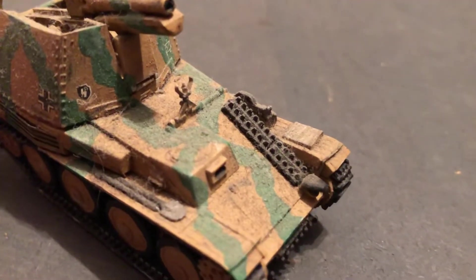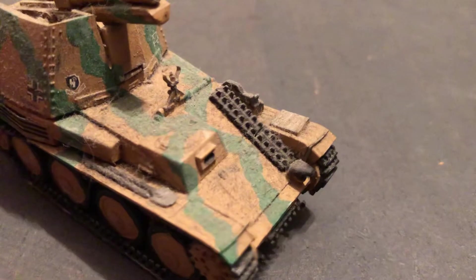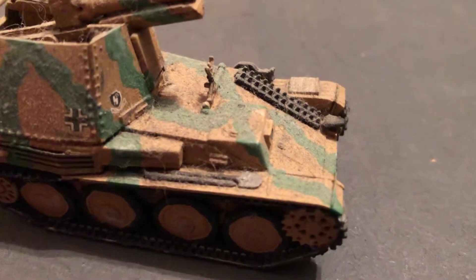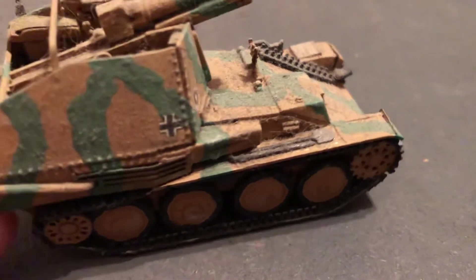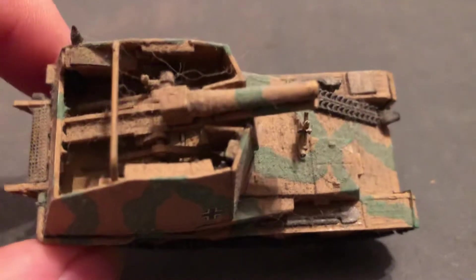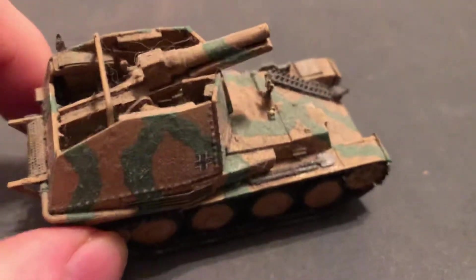Very cool-looking vehicle. There are some symbols on there. That's the key for the 1st SS Panzer Division. They usually had these heavy self-propelled guns for support.